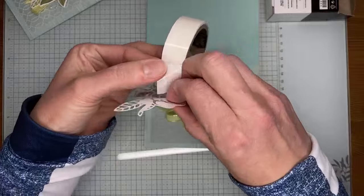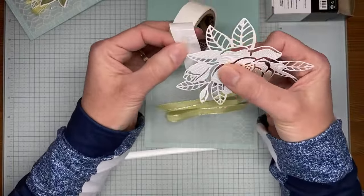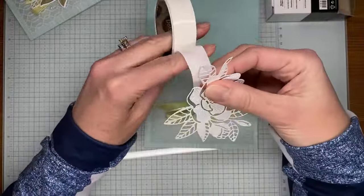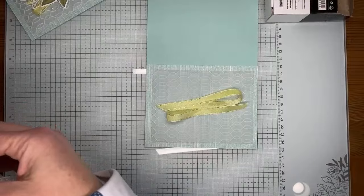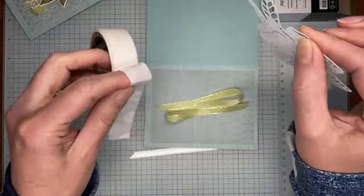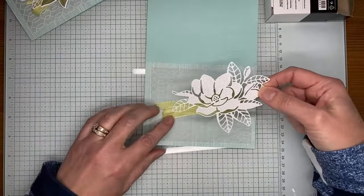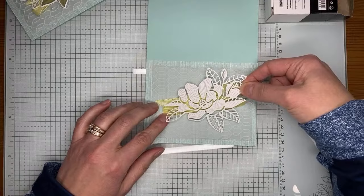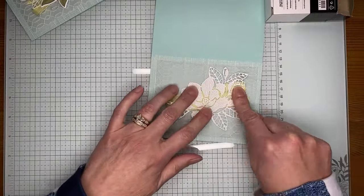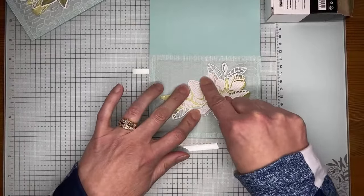Everybody getting ready for the big game? I'll watch it — I don't really care about the outcome; the commercials are what we like to watch here. I've seen quite a few of them ahead of time and I don't know if I like that they share so many beforehand. Anyway, I'm just taking this die cut and sticking it to the card front, layering it over the top of that ribbon and making sure the mini glue dots are stuck to the vellum and some to the ribbon too.